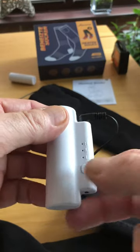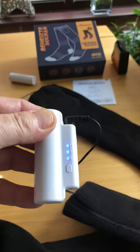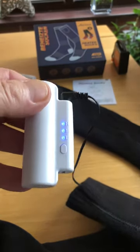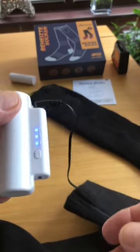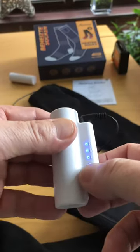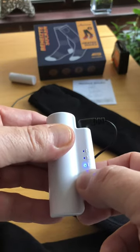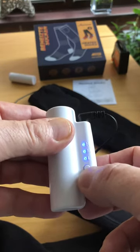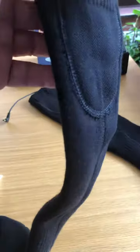To switch on the sock you've got three different heat settings: low, medium, and high. Just hold that in and it lights up. I've tested them to make sure they both work and they heat up in quite a few seconds. I put my hands inside the sock and it was pretty warm, which is good. You can adjust the heat settings easily, and to turn off just hold it.